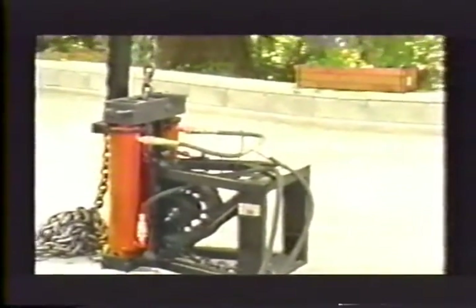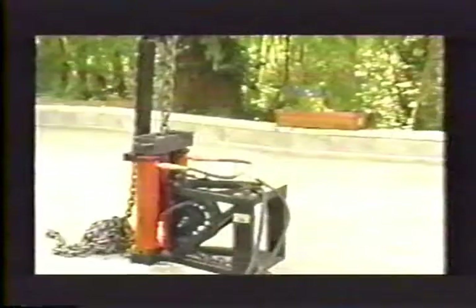This is a Pipe Genie pulling unit assembled. The dotted line shows an example of where Pipe Genie can be used to pull sewer or water lines through existing pipes under driveways and landscaping.